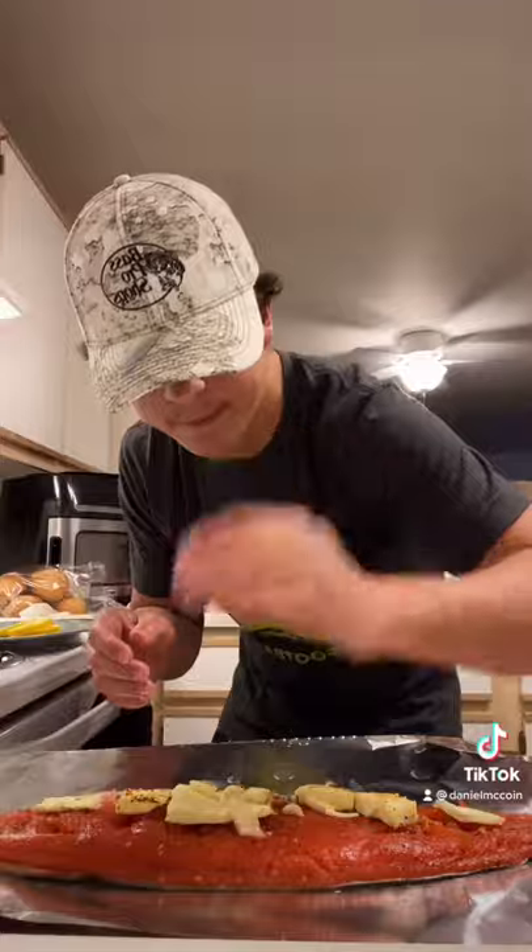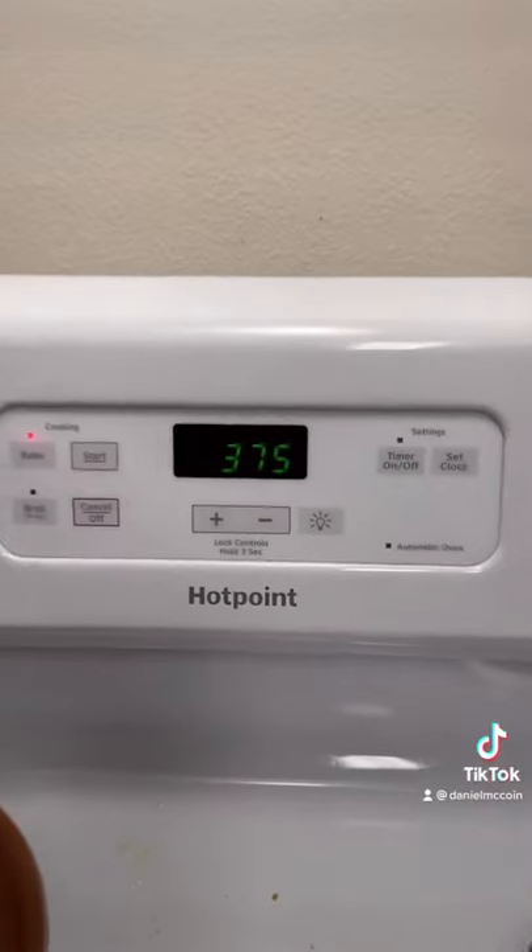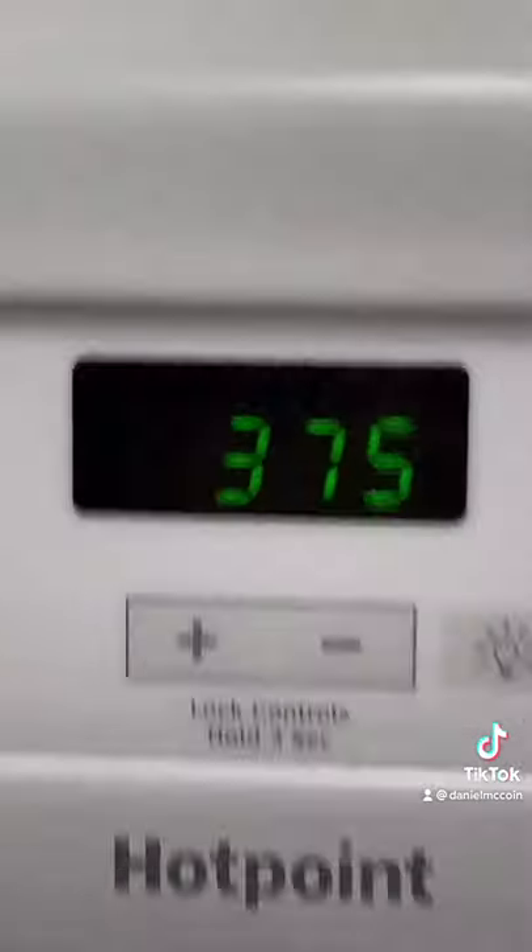Put the butter on top of the salmon. Put the garlic on top of the salmon. Lemon on top of the salmon. Now we wrap it.